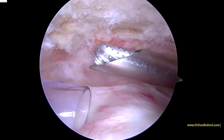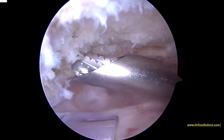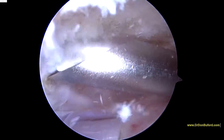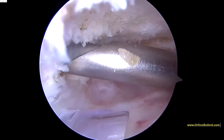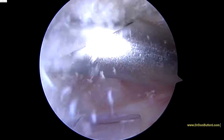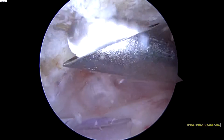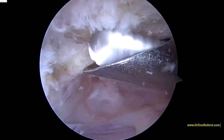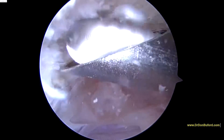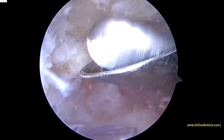Now we're looking in the subacromial space. This is a burr coming in from the back of your shoulder to the right, the front of your shoulder to the left. A little bit of bone hanging down here — we're just going to start the burr and take off a little bit of this anterior lip just to level out the acromion. This is the bone that makes up the roof of the shoulder. Okay, so that looks nice and level.